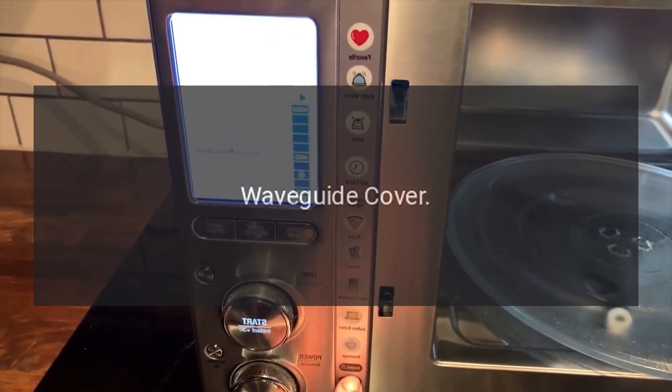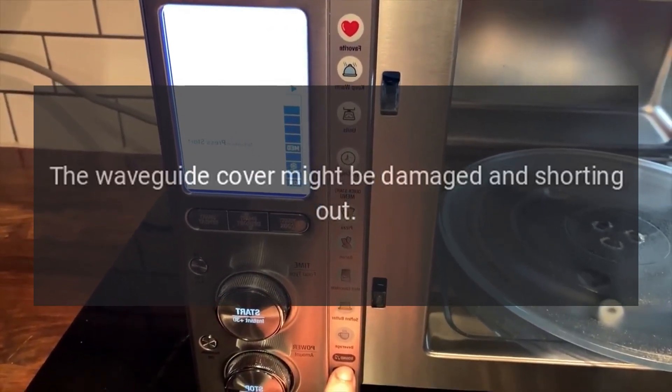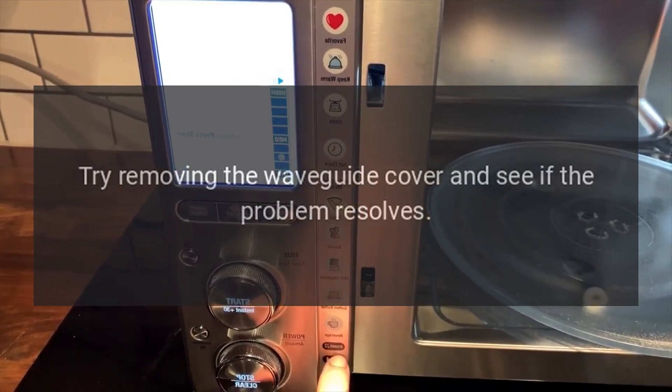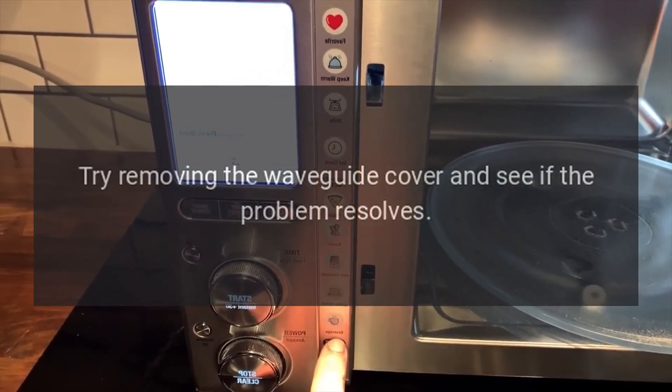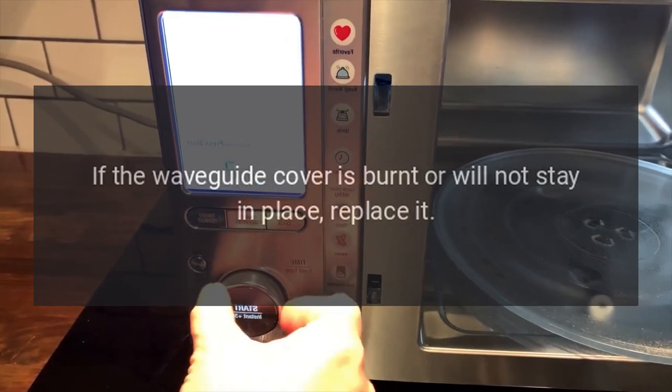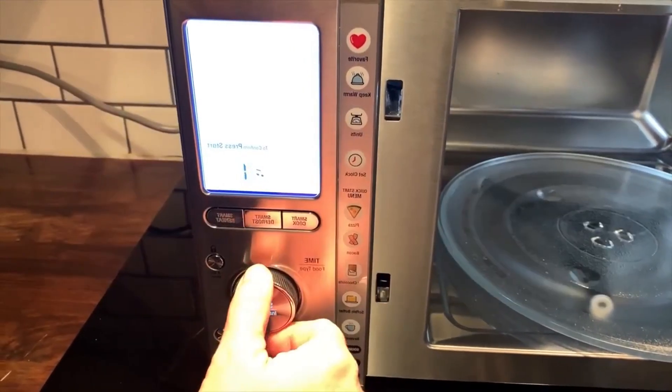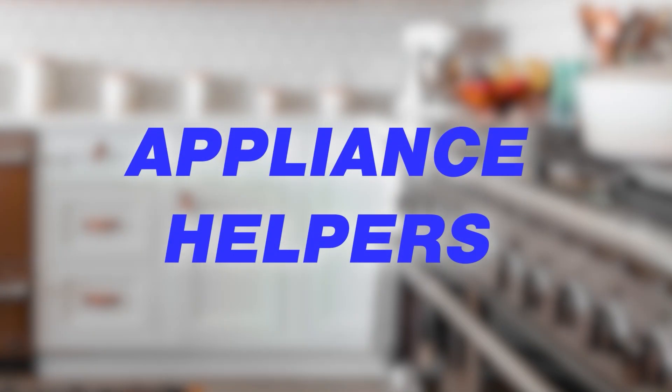KitchenAid microwave is sparking or arcing — waveguide cover. The waveguide cover might be damaged and shorting out. Try removing the waveguide cover and see if the problem resolves. If the waveguide cover is burnt or will not stay in place, replace it.